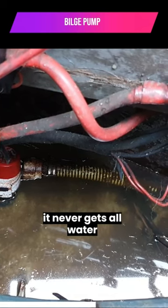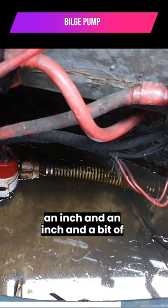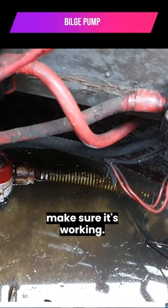Our bilge pump never gets all the water out of here. We've also got about an inch and a bit of water in the engine bay. I'm going to check that out now and make sure it's working.